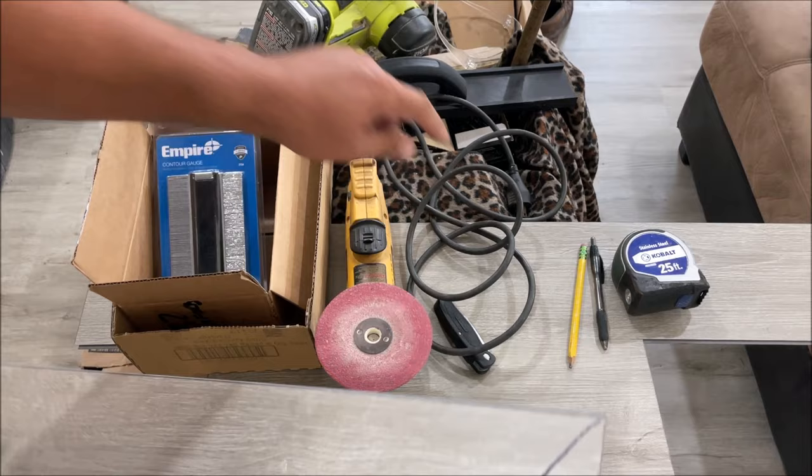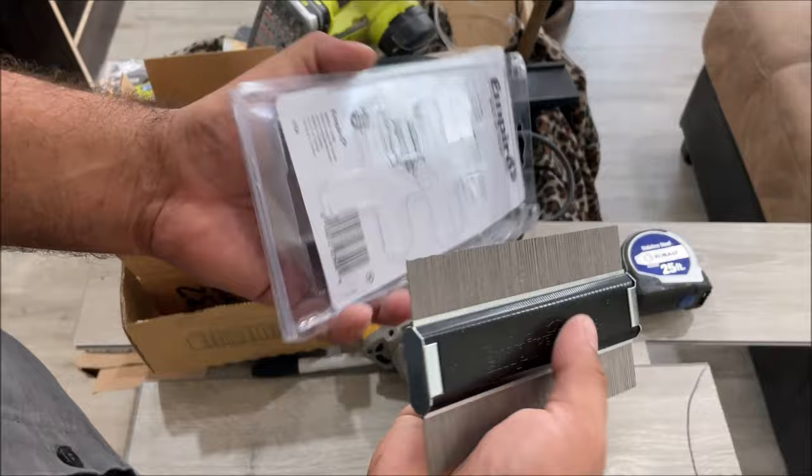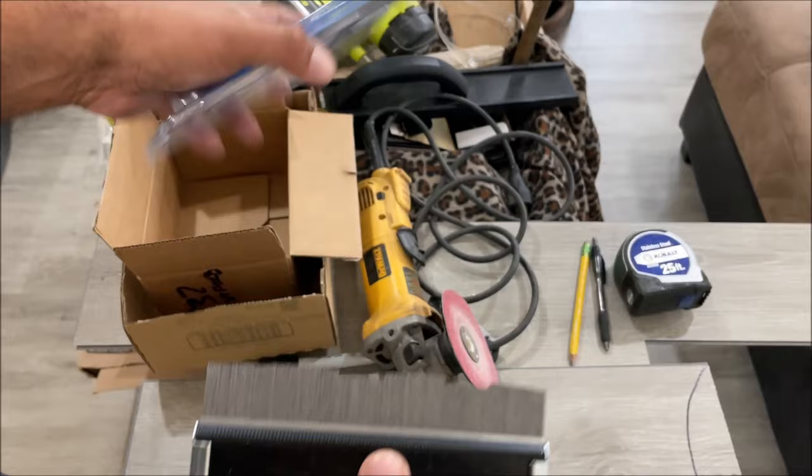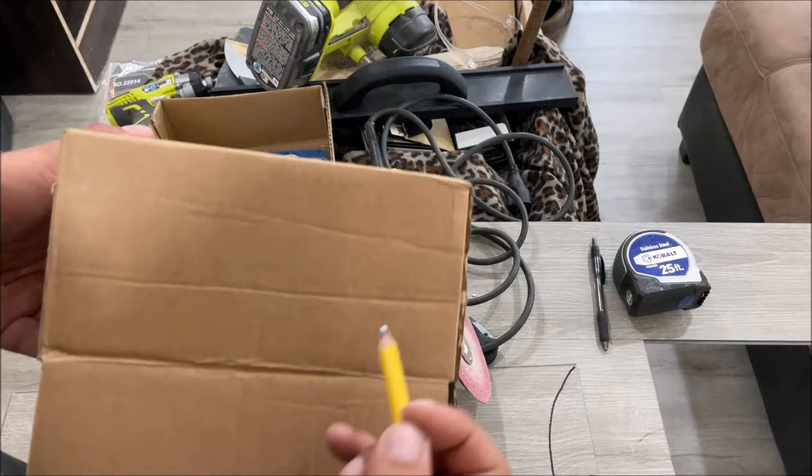That is a sander — you can get this in four, four and a half, or five inch. We have a 50-grit sanding disc on there. For the contour gauge, you just push it down and it gives you the exact contours, then you transfer this to your piece, mark it, and cut. The tool was under $20.